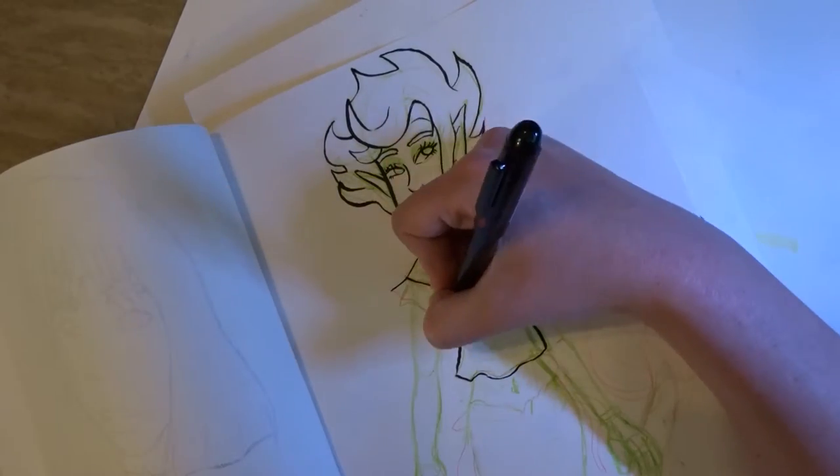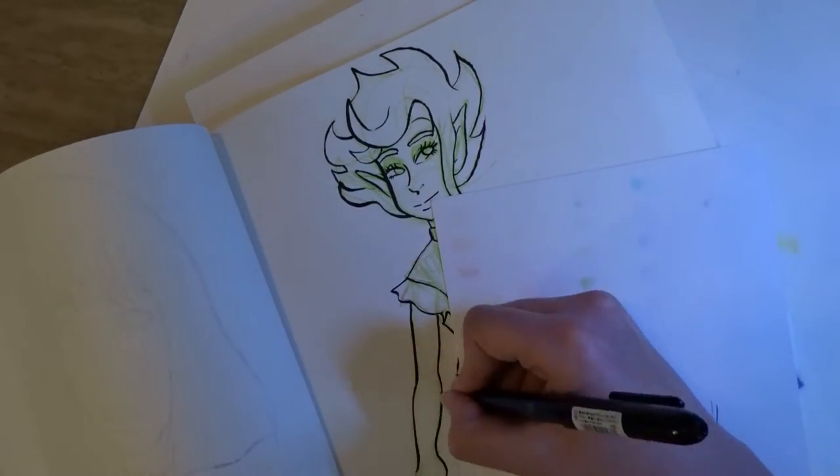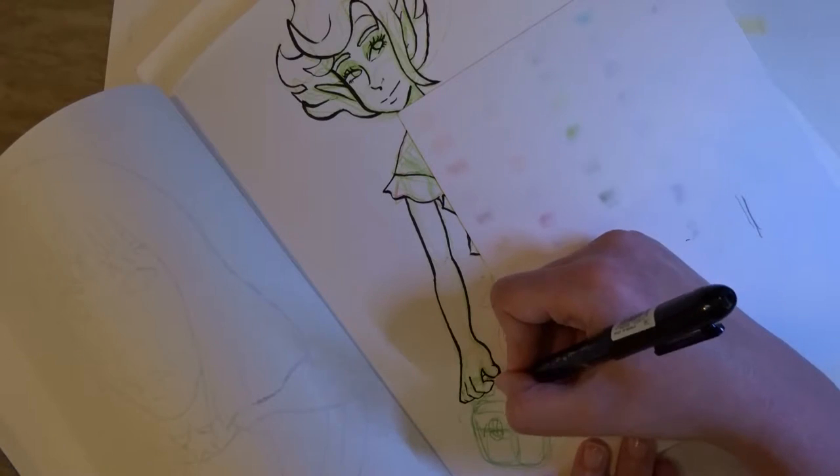You don't have to ink your drawing before you scan it. It's perfectly fine to scan your sketch and do the inking in Photoshop or Illustrator or whatever software you prefer, but I just prefer to do things this way.